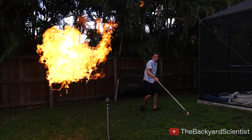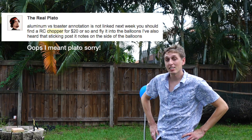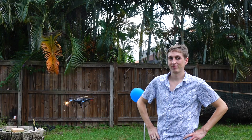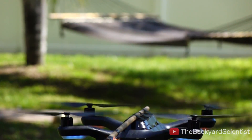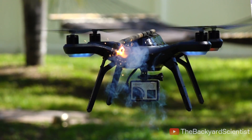It's time to test out our viewer suggestions. My favorite suggestion comes from the user TheRealPicasso — he wants me to fly an RC helicopter into a balloon. On today's episode of What Can Go Wrong, we strap a sparkler to a drone and fly it into some propane balloons.